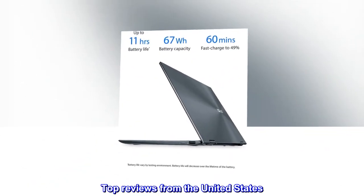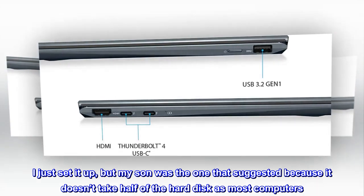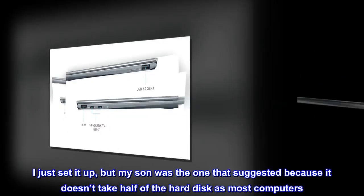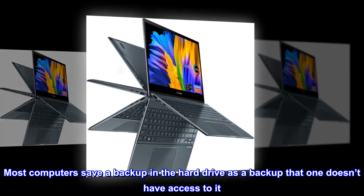Top reviews from the United States. Pricey, but useful. I just set it up, but my son was the one that suggested it because it doesn't take half of the hard disk as most computers. Most computers save a backup in the hard drive that one doesn't have access to.